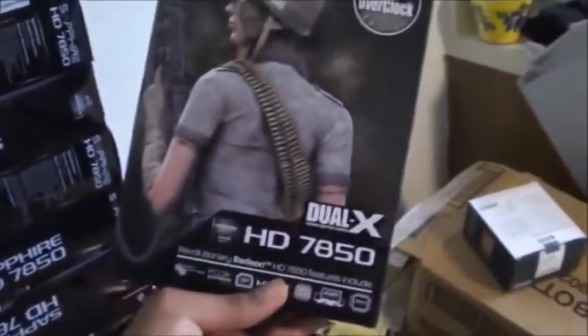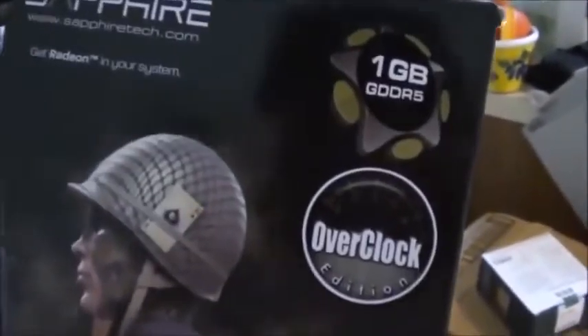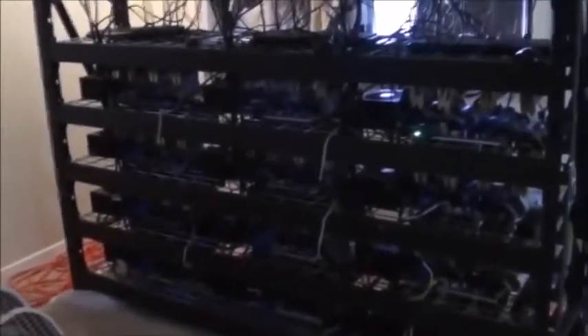The graphics cards are all the same — they are the Radeon HD 7850 Overclock Edition, so they do come overclocked from the factory. Here are all the empty boxes — they're empty now because the cards are all in those machines. It took 48 of these graphics cards to build these 12 rigs.